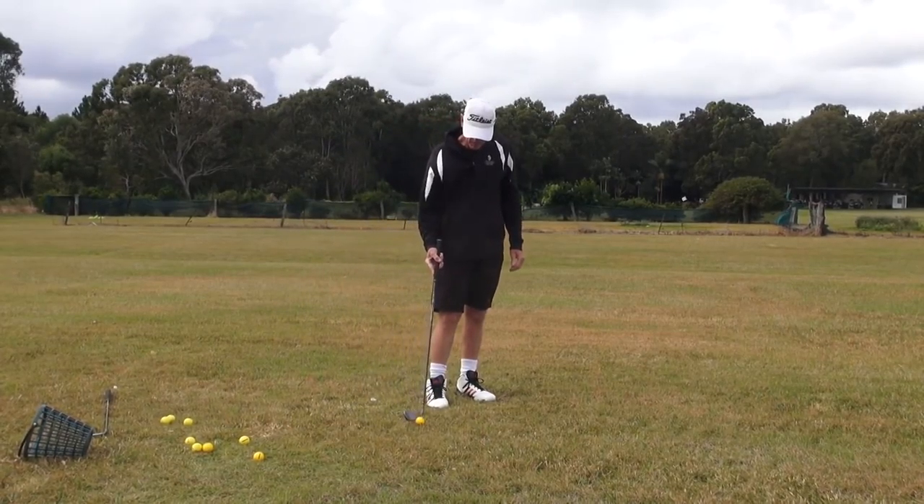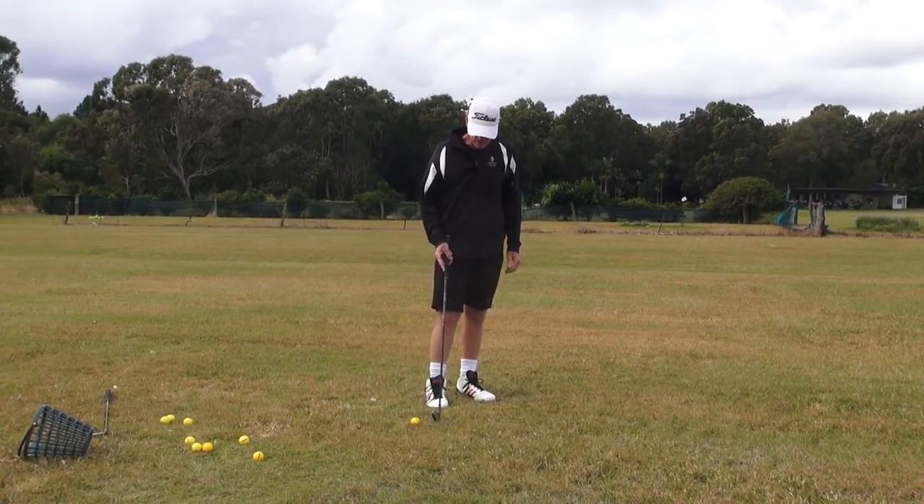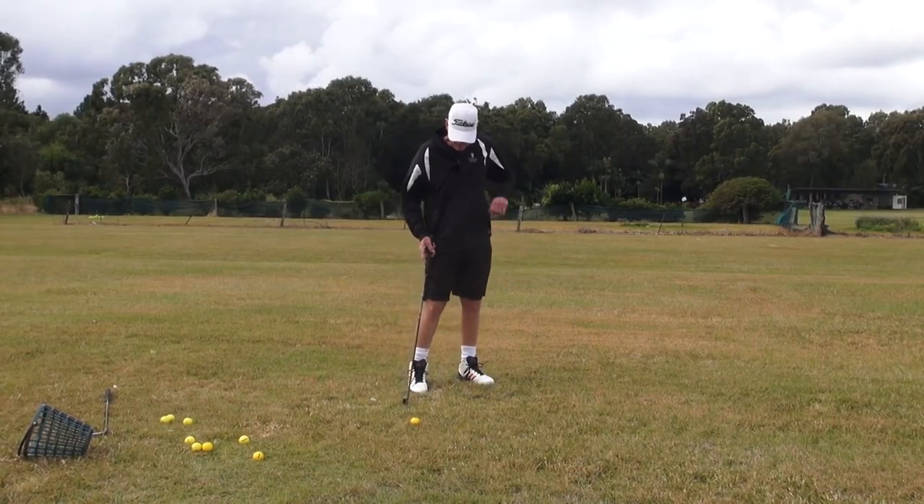And it goes — early days for me, I've only hit half a dozen shots with it. But it feels fantastic.